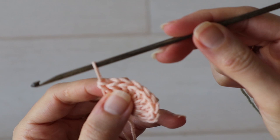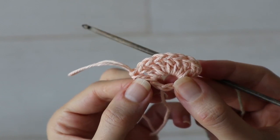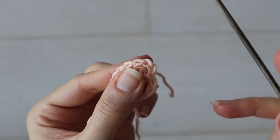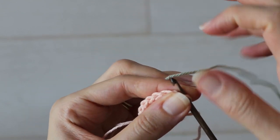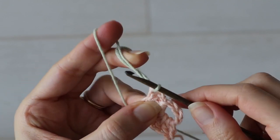Once you've finished your first shell, pull that last loop long because we're going to do something a little tricky to make our color changes easier. Make that loop big so you don't lose the stitch, remove your hook, and go back to the beginning to insert your hook into the top of your starting chain three and pull through your second color, then chain four.